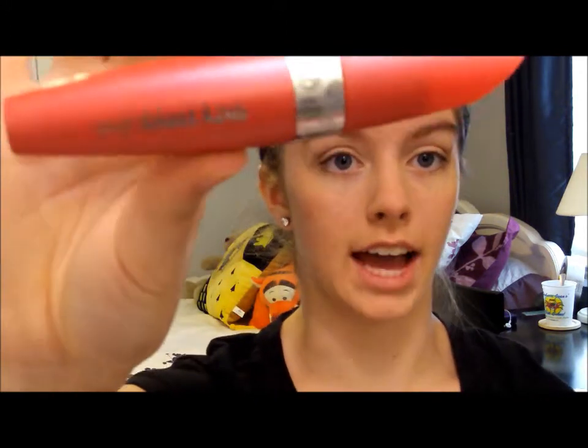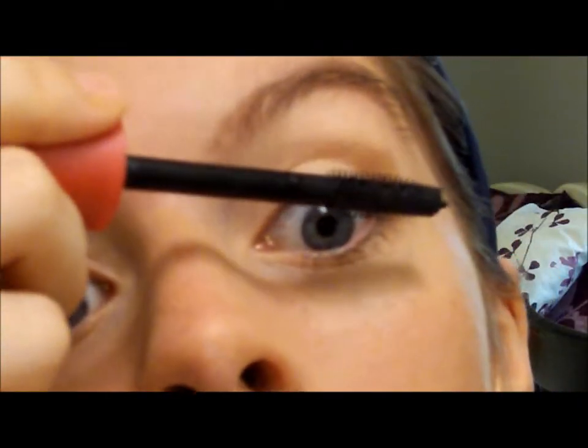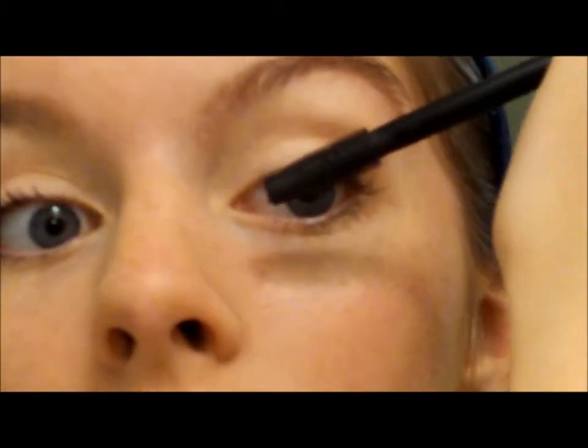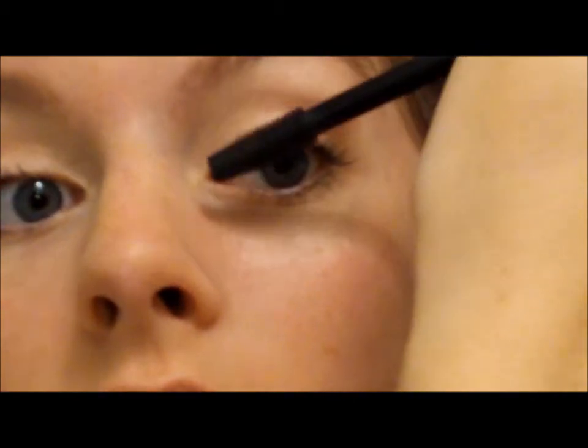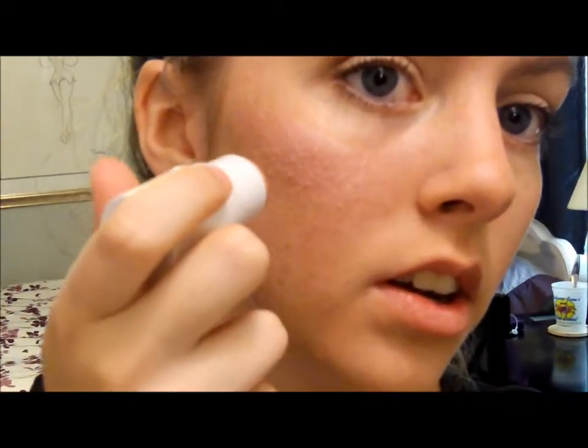I'm going to go straight to mascara. I will be using CoverGirl Lash Blast Luxe. To finish it off, I'm going to take my e.l.f. blush and just apply it to your cheek area.